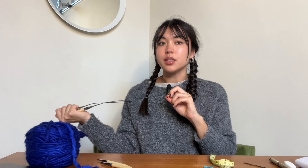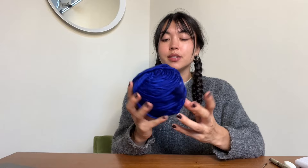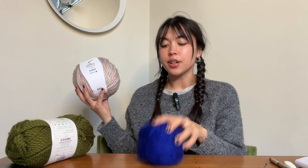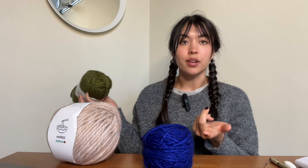For needles I'm going to use a US 15 or 10 millimeter needle with a 22 inch cord — the cord size doesn't matter too much, just longer than the circumference of your mitten. For the ribbing I'm sizing down to a US 11, because tension can get a little weird during ribbing and sizing down makes it look neater. For yarn I'm using Malabrigo Rast in Matisse Blue — 90 yards makes a full pair. Any size 6 or super bulky yarn will work; I also like Hobie Udon yarn, and Lion Brand at Joann's or Michael's is a more affordable option. I'll link more yarn recommendations below.